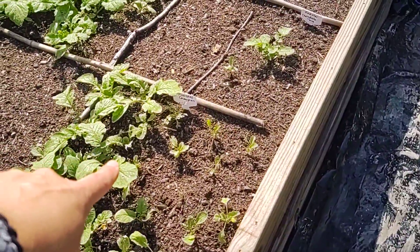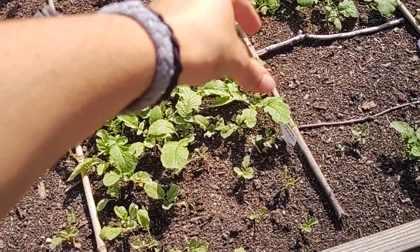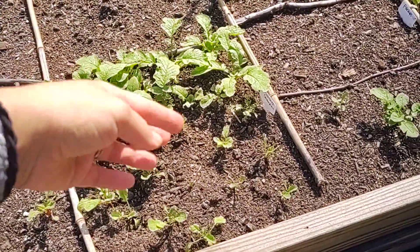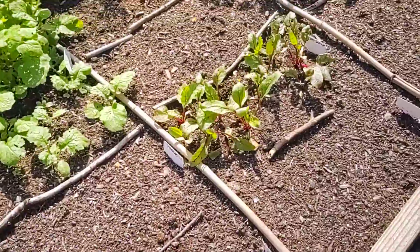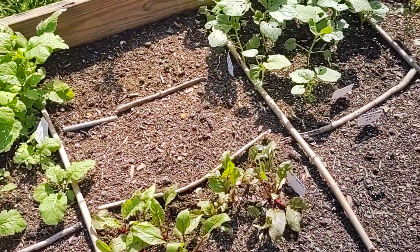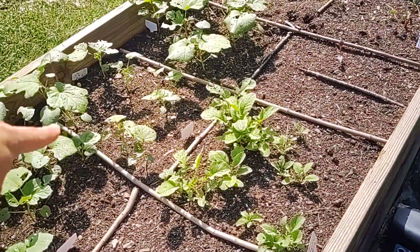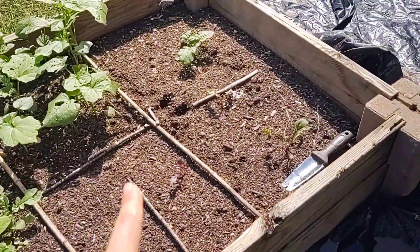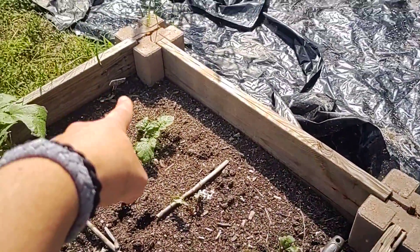Swiss chard, champion radishes. I did the same thing with this bed — it was just half of this square and then I moved it over and added it here, but it's more abundant over here. Whenever you transplant something, they don't always love that. So we have some beets, some more radishes, turnips — these are the purple top white turnips — and these are all okra. These are champion radishes, these are beets, and those three are beets and that's a turnip.